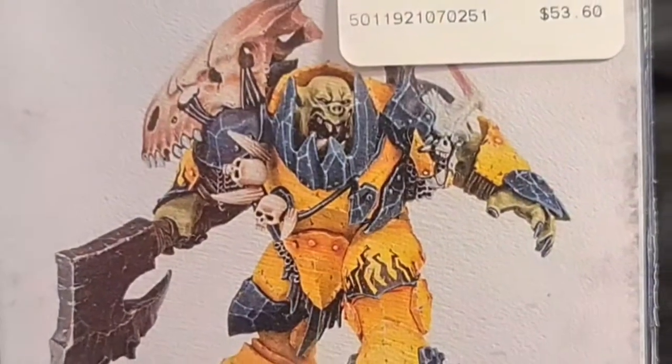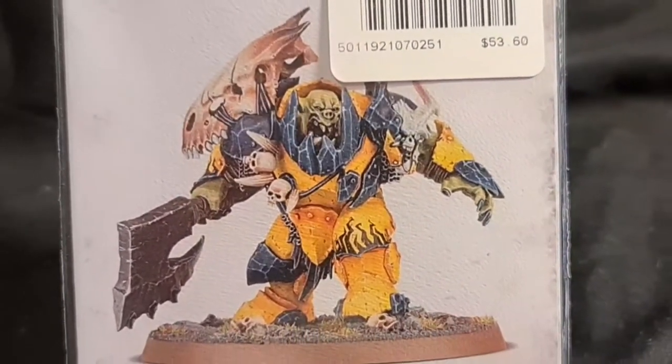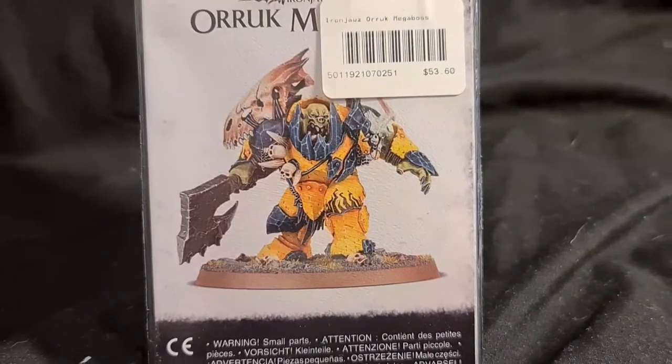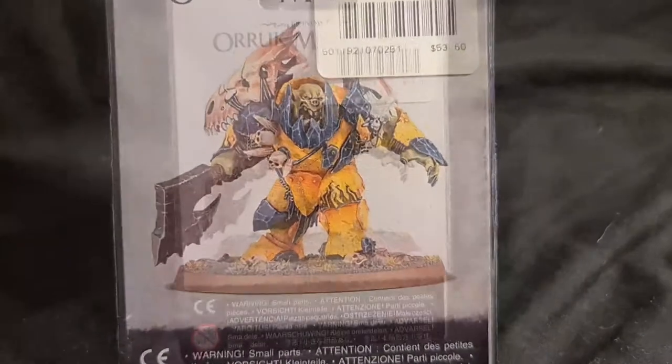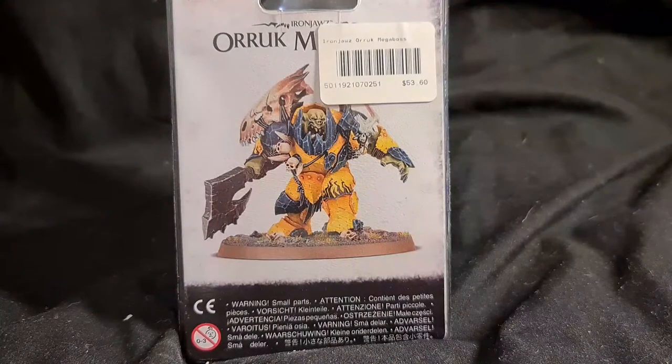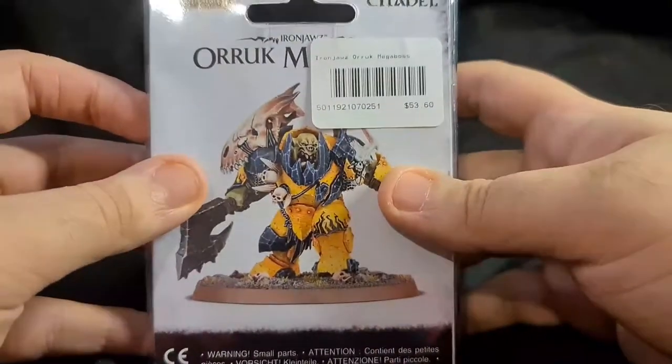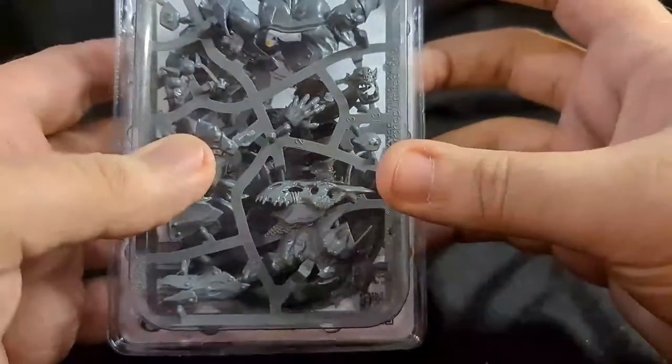Hey, what's going on everybody, this is G the Hyper Sapien and in this video I'm going to have a look at the Oric Megaboss. Here we have the Warhammer Age of Sigmar Iron Jaws Oric Megaboss — also a lot of times he's known as Megaboss on Foot. The price tag is covering a bit of his name but we'll get into it.